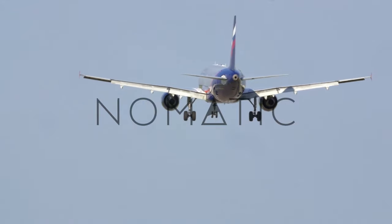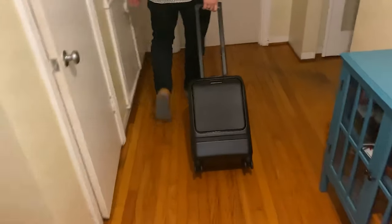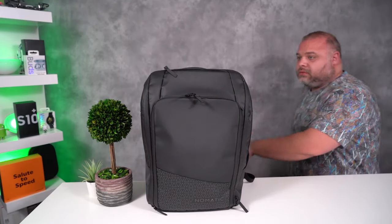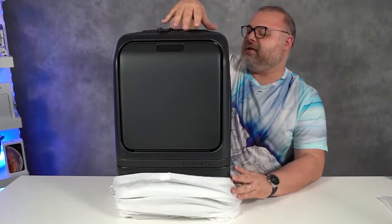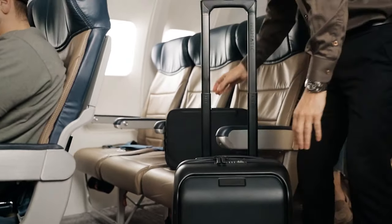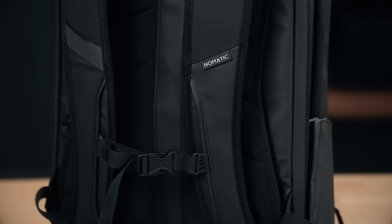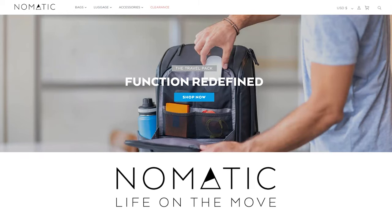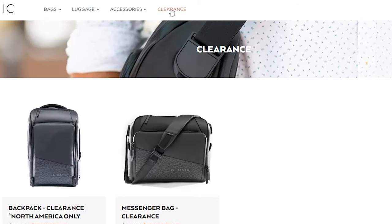Thanks to Nomadic Gear for supporting the channel. I'm known for spending a ridiculous amount of money on luggage and high-end backpacks, but then I came across Nomadic bags and I absolutely fell in love with the Nomadic backpack, and now I'm in love with the Nomadic Carry-On Pro. This is a two-bag-in-one type of deal and it will not disappoint you. If you're in the market for new luggage, a messenger bag, or a backpack big enough to carry on a plane, check them out — link is in the description. Don't forget to click on the red sale link at the top of the page.